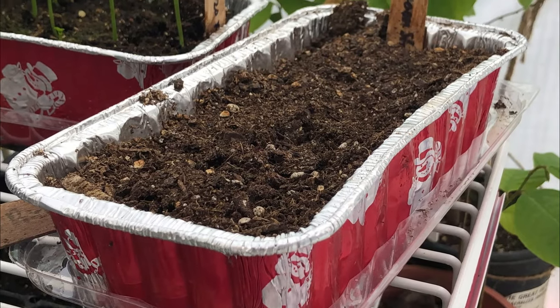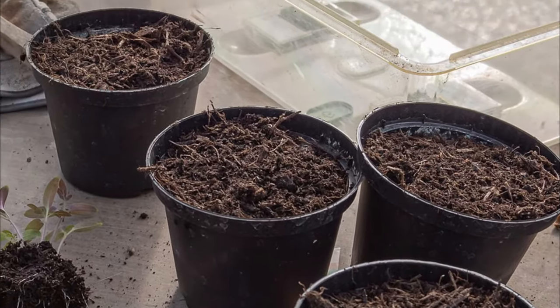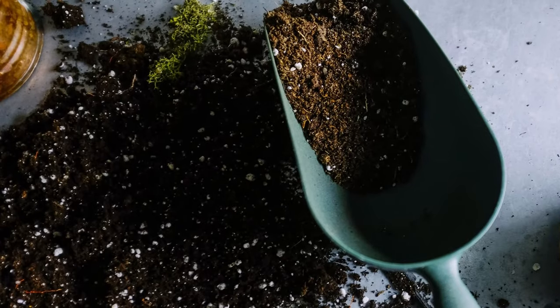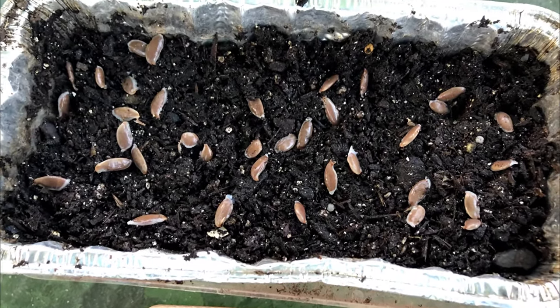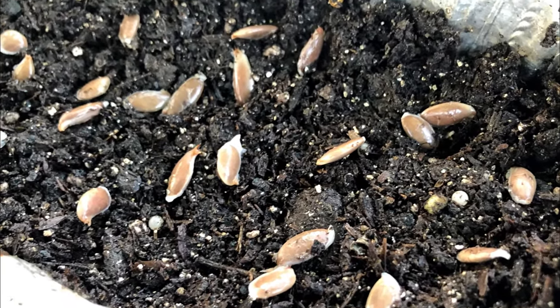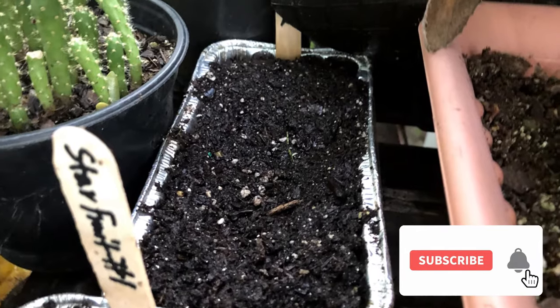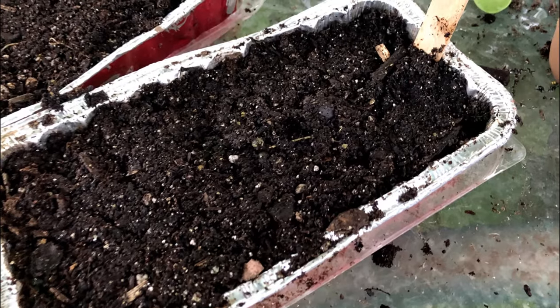Plant the seeds in a medium-depth container and use well-draining soil such as seed starter mix, peat moss, or potting soil. Plant the seeds on the soil's surface and spread them out evenly — it doesn't matter how the seeds lay in the soil. Next, bury the seeds about 3 quarters to 1 inch below the soil.